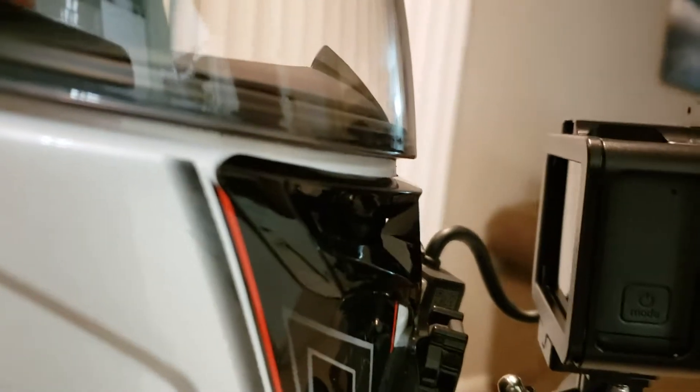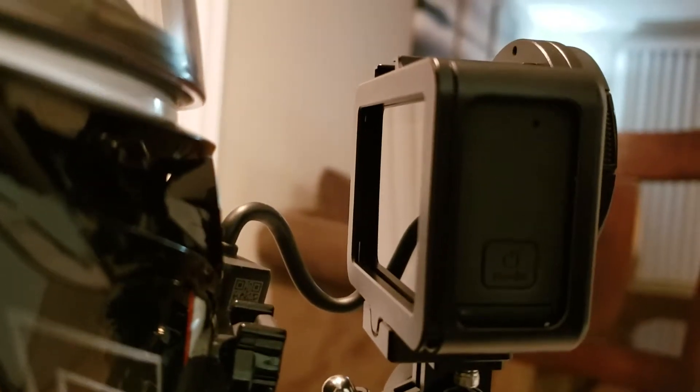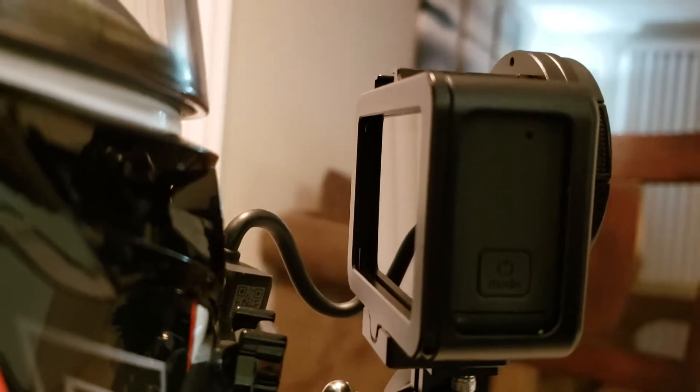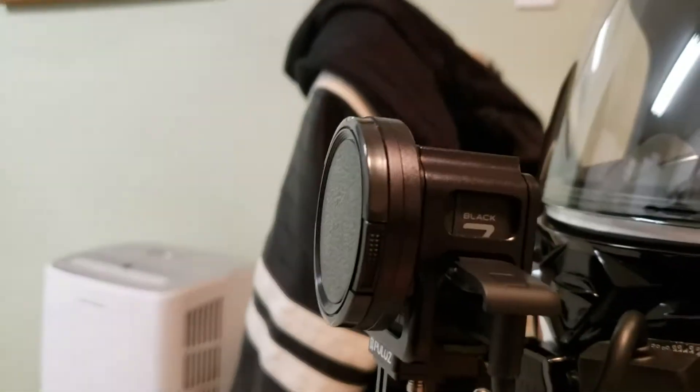I can look down and it's not visually in my way, but I can see the screen. I can see that the camera's on and I can see that it's recording, but it's not obstructing any part of my view, which makes it really nice. And basically I mounted the mic adapter here.